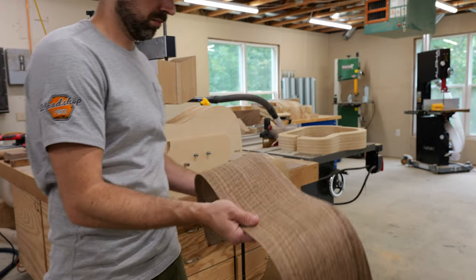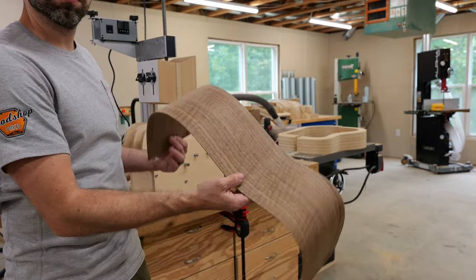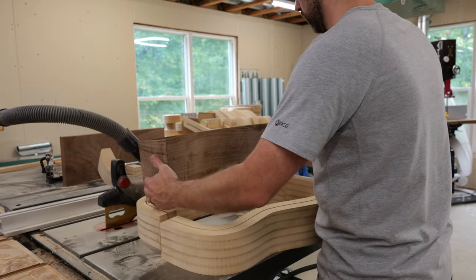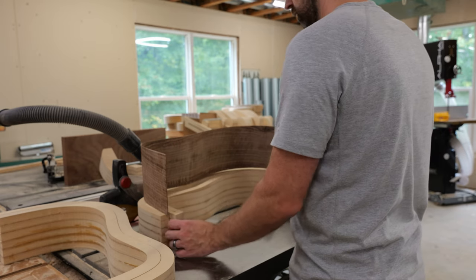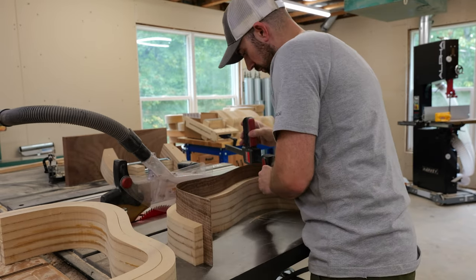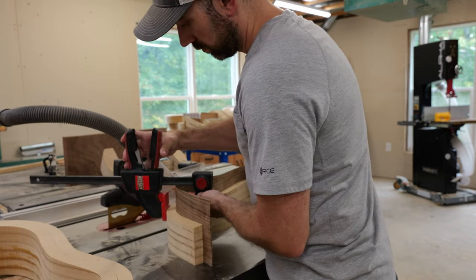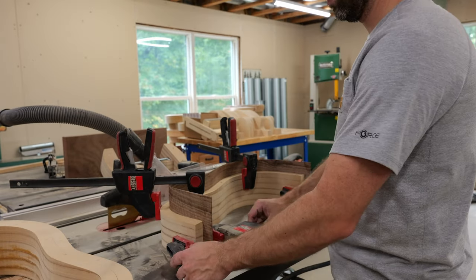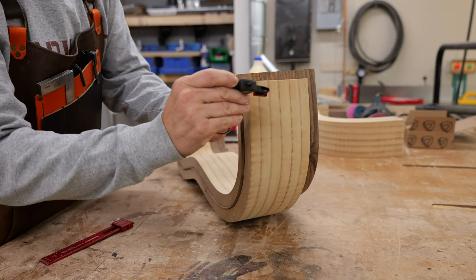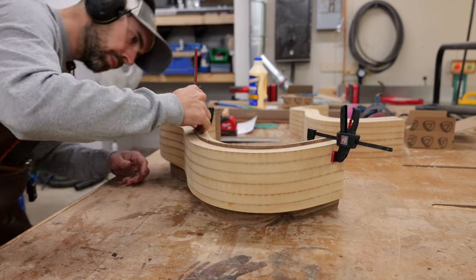I didn't use the cutaway attachment for this build, but I plan to build a small cutaway sometime next year — probably something like an OM model. Check out how smooth these curly walnut sides came out. The trick to not having the sides get warped and wavy, especially with figured woods, is to not use too much water and to let the wood cook for about 10 minutes, then cool to room temperature before taking it out of the bender.